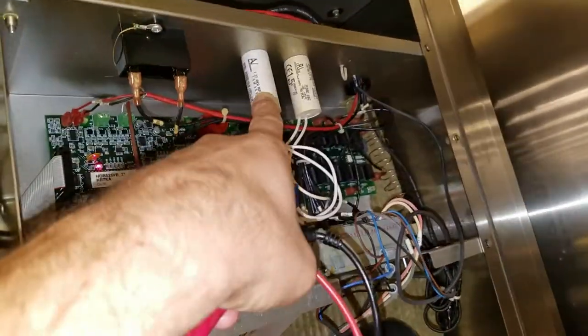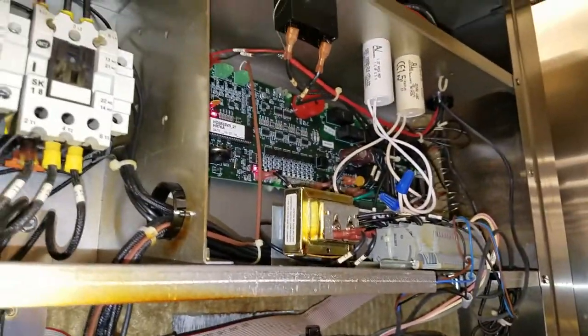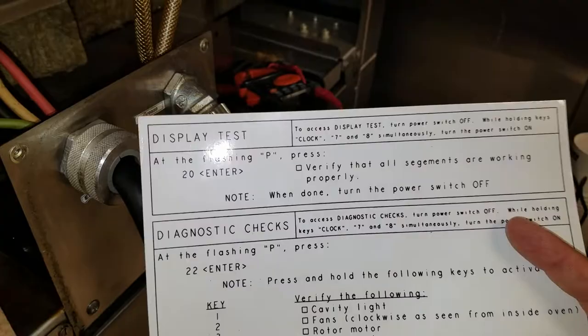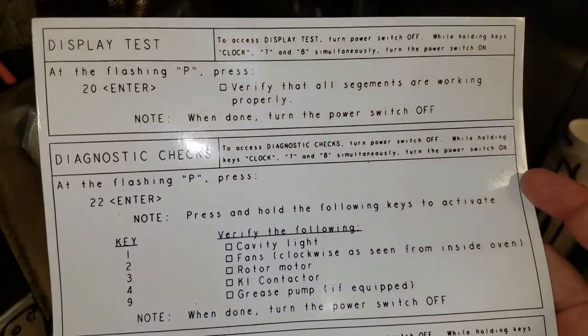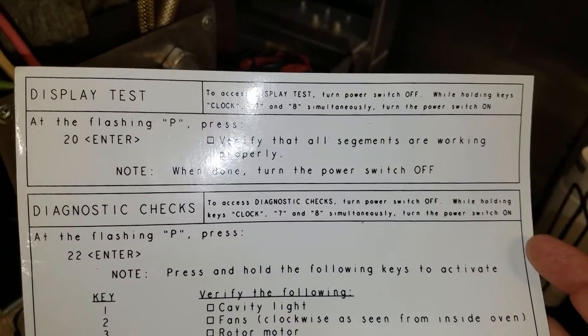I got this out and there are the capacitors. It looks like one had been replaced recently, so that one may be starting to go bad, not allowing the other fan to spin properly, but we'll find out. So what we're going to do now is test the display. They give you these little instructions that come with the unit - supposed to stick to the side - and it tells you how to exactly do it. To get into the diagnostic mode: to access diagnostic checks, turn the power switch off while holding the keys - clock 7, 8, 7, 10 - then turn the power switch on.